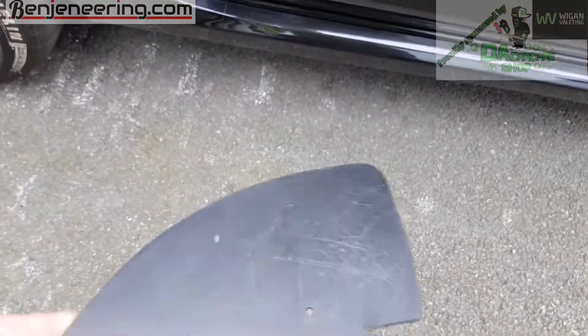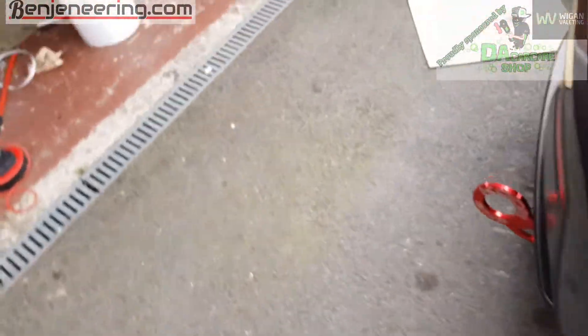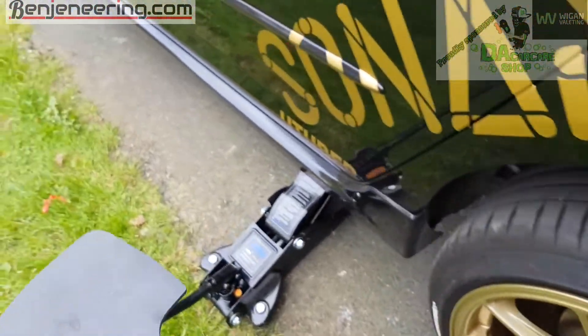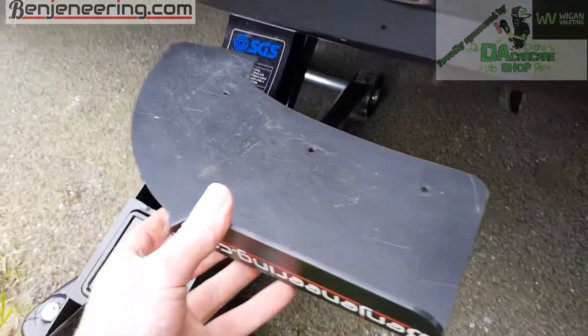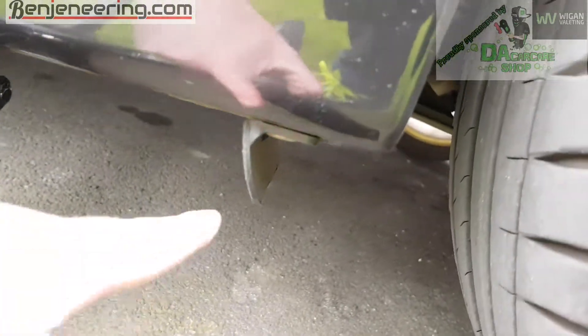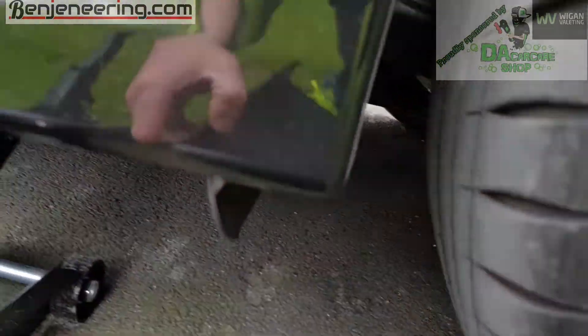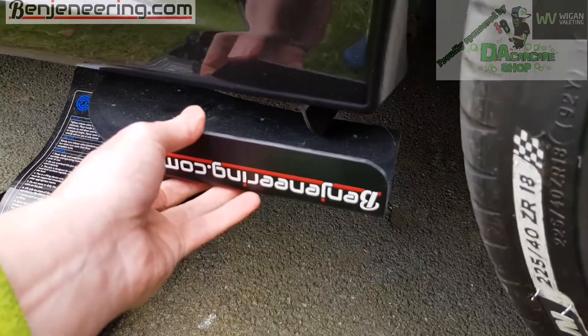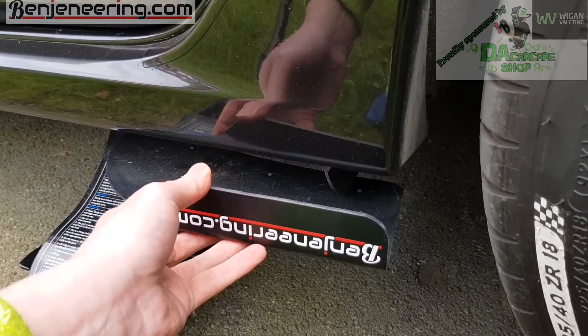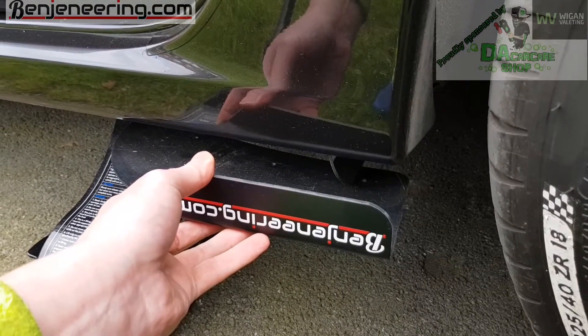If you want to use them as a rear side skirt, get the right side — there's a guard there you'd have to take off. When you take that off, you can have it as a side skirt like that — quite ingenious.